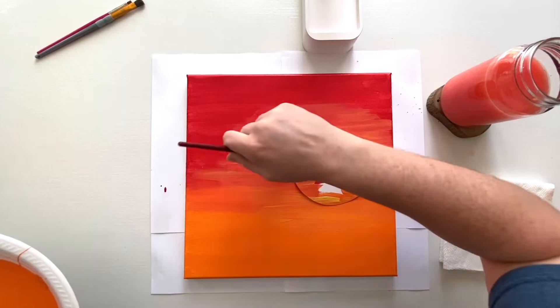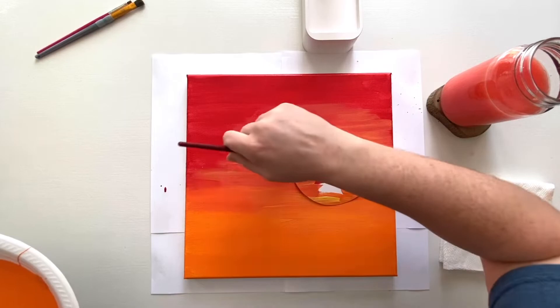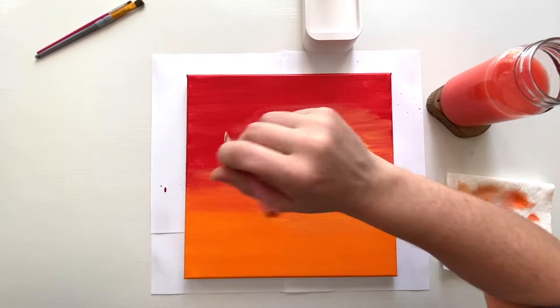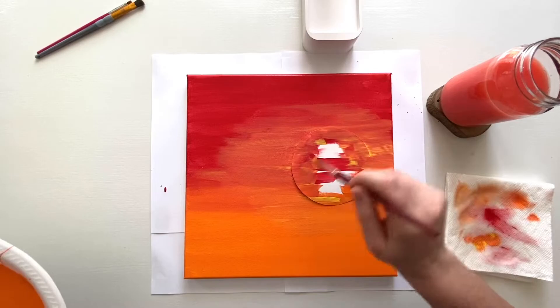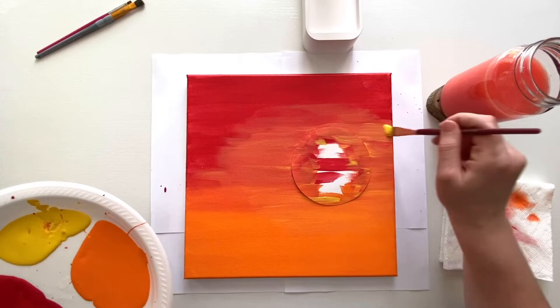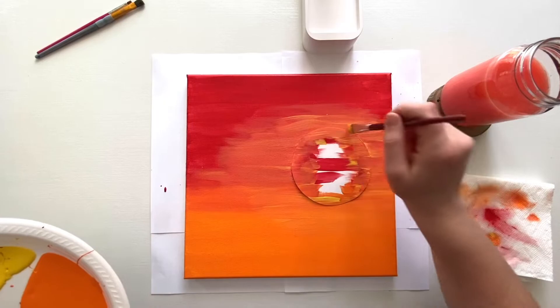The important thing to remember is no scratching the paint — you really want to blend it, going back and forth smoothly rather than scrunching or scribbling. As a general rule for backgrounds, back and forth is better because it gives you a smooth background, and then you can add your textures on top of that and it will really look cool.